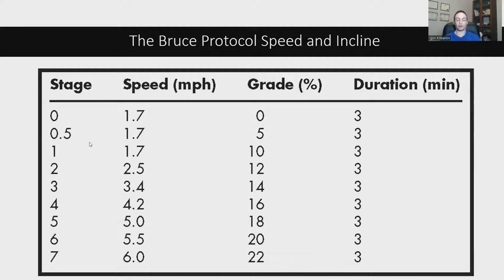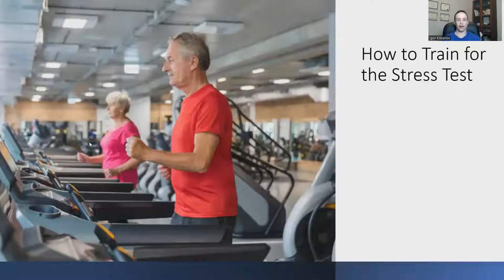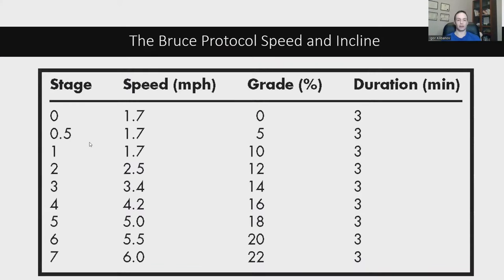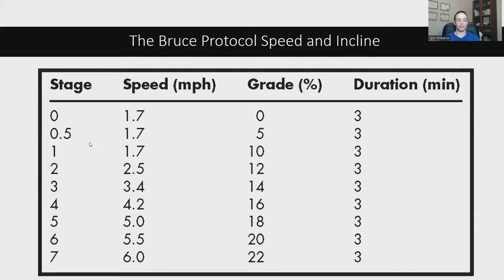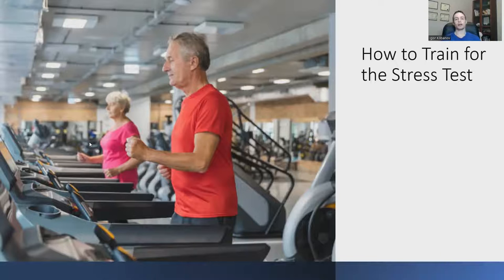Let's talk about how to train for the stress test. One common misconception is that if you're in good cardiovascular shape, you'll do well — and that's not necessarily true. What makes the stress test stressful is not so much the speed; even at the highest level it's only six miles per hour. What makes it stressful is the incline. Not many people walk at an incline of 20, 14, or even 12 degrees, which is why people in good cardiovascular shape can still fail.